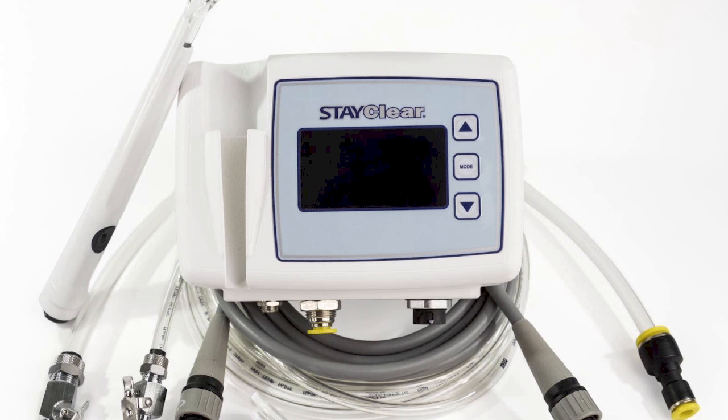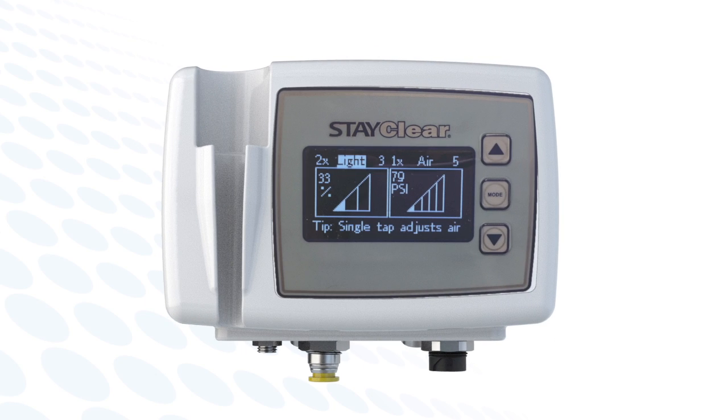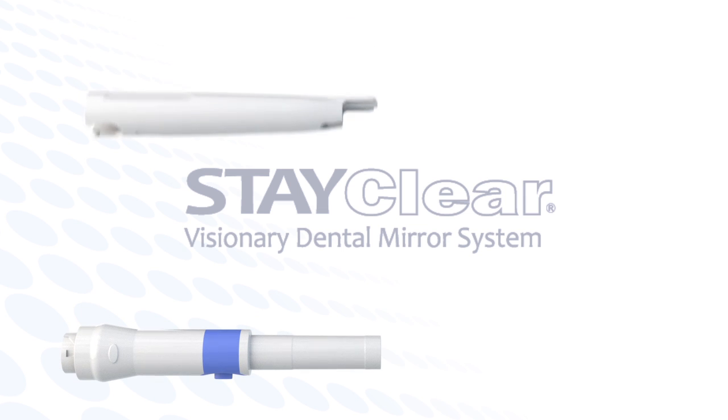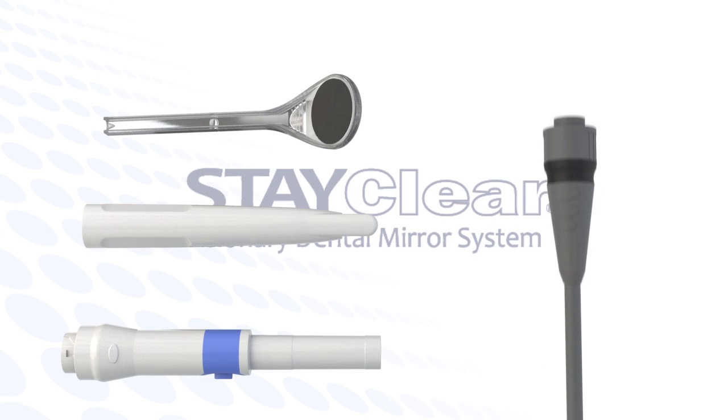The StayClear system is made up of the following components: the patented StayClear display and cradle, which offers the user set-able modes for light and air; the handpiece body that delivers both light and air; the autoclavable sheath; the single-use StayClear mirror; and the umbilical.